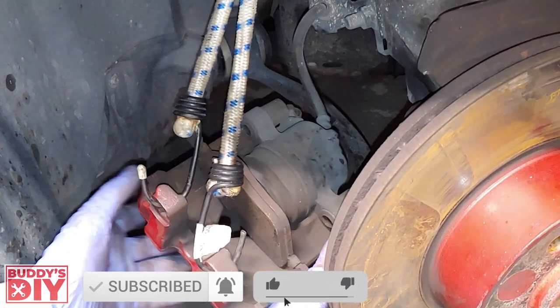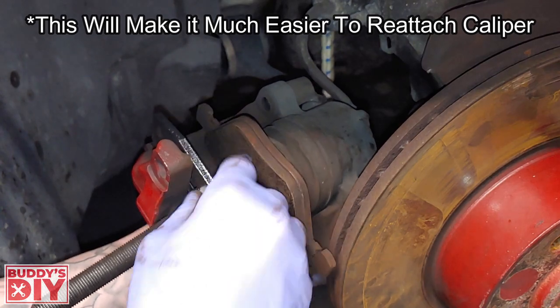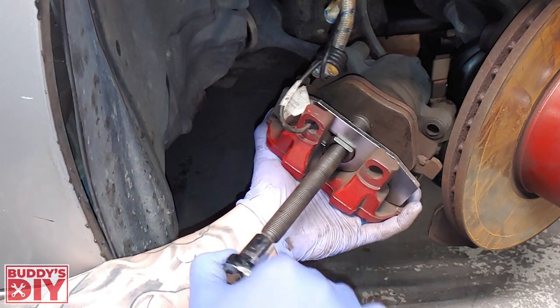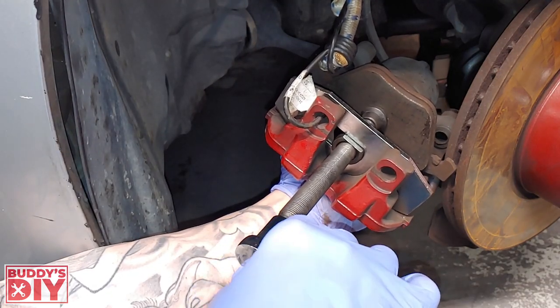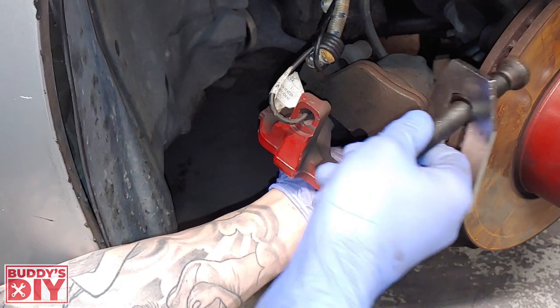Now that we're done cleaning the brake caliper bracket, we're going to start on the brake caliper itself. We'll take the bungee cord off, then take our brake piston compression tool, fit it into the caliper, and get it hand tight. There are a lot of different variations of these tools, but I'll leave a link to the cheapest and highest rated one on Amazon in the description below. We're going to take our socket wrench and compress it down until it bottoms out. Once it bottoms out, we can loosen the tool a little bit and pull it out.